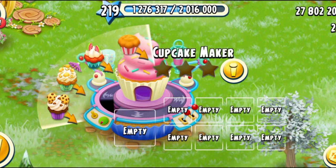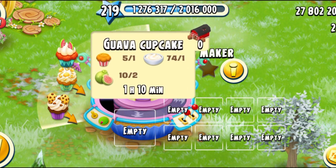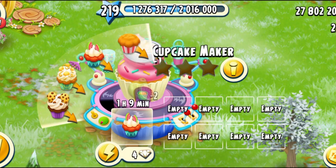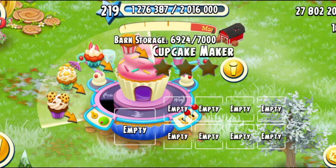Next we have the guava cupcake. The guava cupcake needs one plain cupcake, one cream, and two guavas. It is going to take one hour and ten minutes. I'm going to spend four diamonds, and this gives you 70 XP. That's a lot of XP.